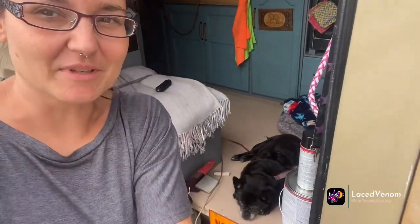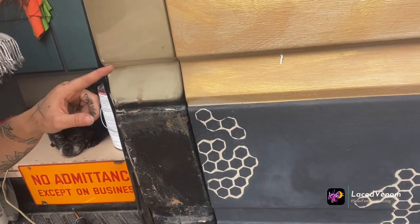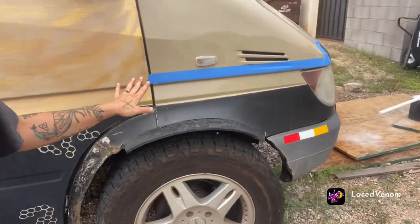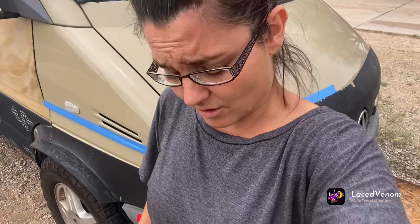I just made the biggest mistake ever. I didn't tape before I sanded, I slipped, and now I have this scratch. So now we are taping everything off as to where I'm going to sand and where I'm going to paint. I'm gonna have to look at that scratch for the rest — do precautions first.